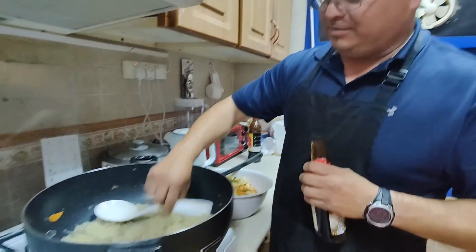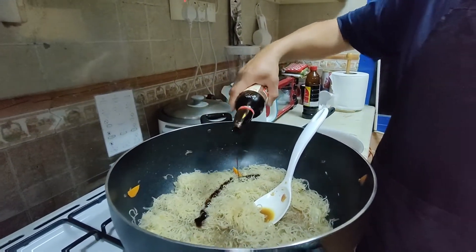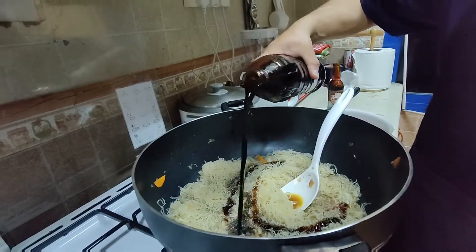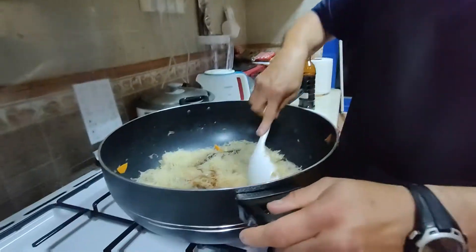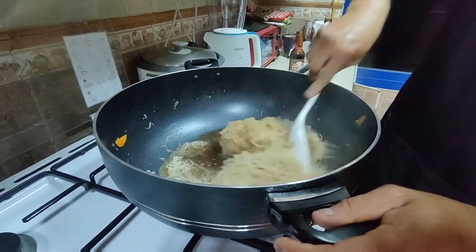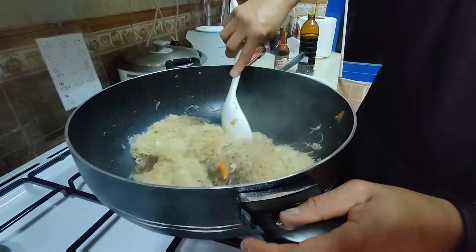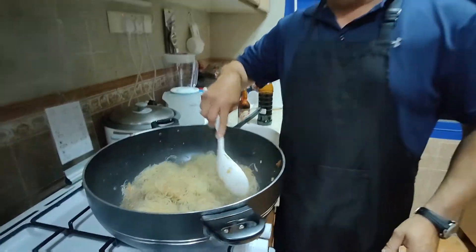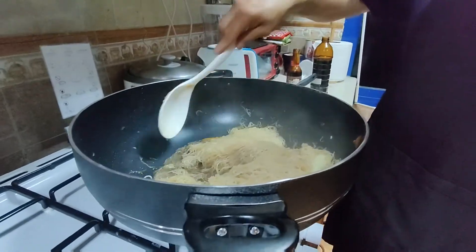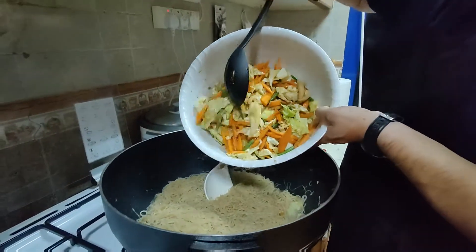The brown color is going away again, so a little bit more soy sauce — and this is the oyster sauce, and this is the soy. Come back, brown color, come back. There you go, coming back. Give it all that nice flavor with the sauces. Almost done. Next we're gonna add the vegetables that we took out. The noodles have absorbed all the little water and gone brown, so we're gonna add the vegetables again.